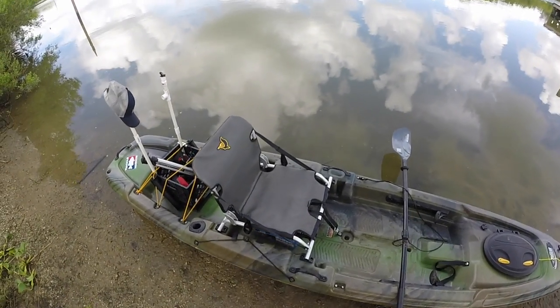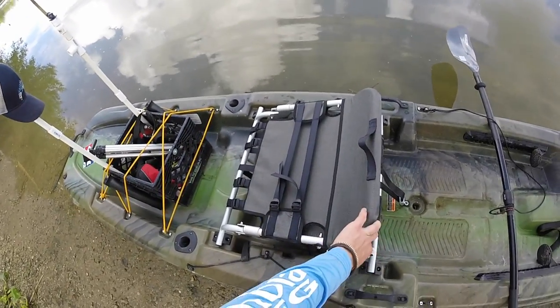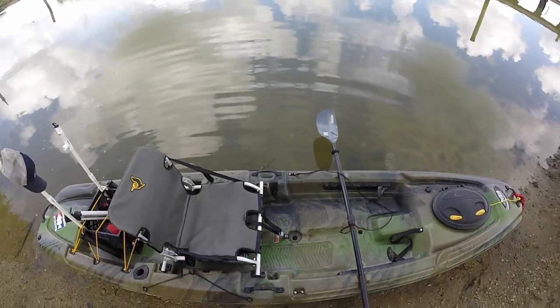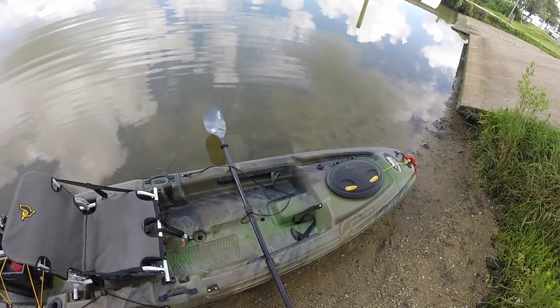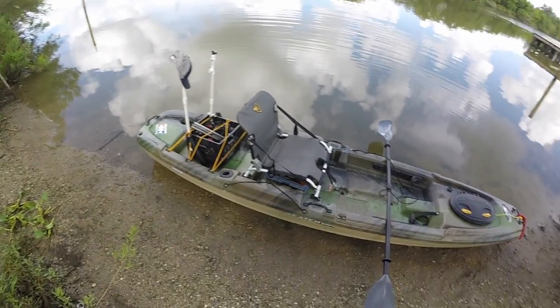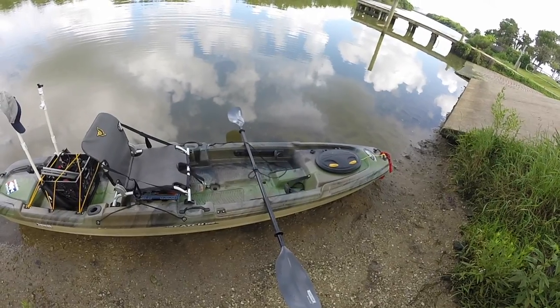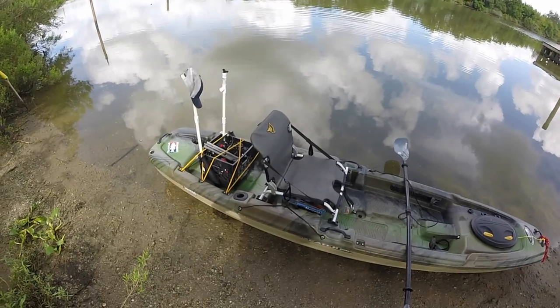Another key thing about this kayak is the seat — it's extremely comfortable and folds down nice and easy. You can adjust the straps to control how far it leans back or forward. Overall, it's been a great kayak after three outings. It's performed really well. Probably my favorite part is how stable it is — I love being able to stand and fish, that's a big thing for me.